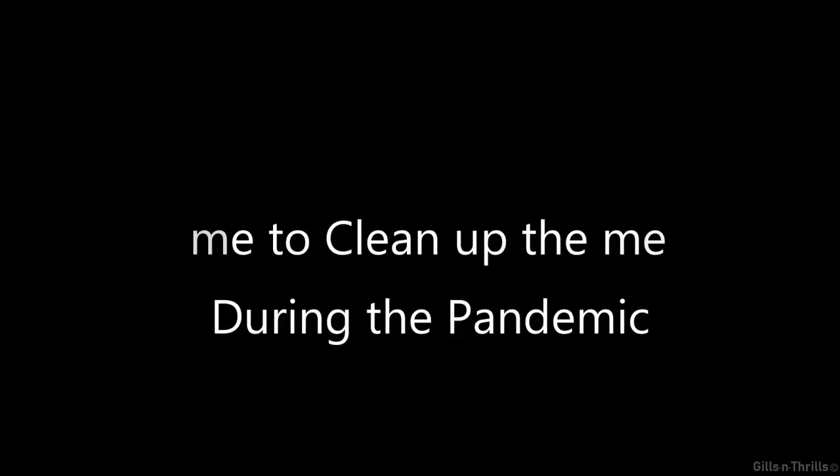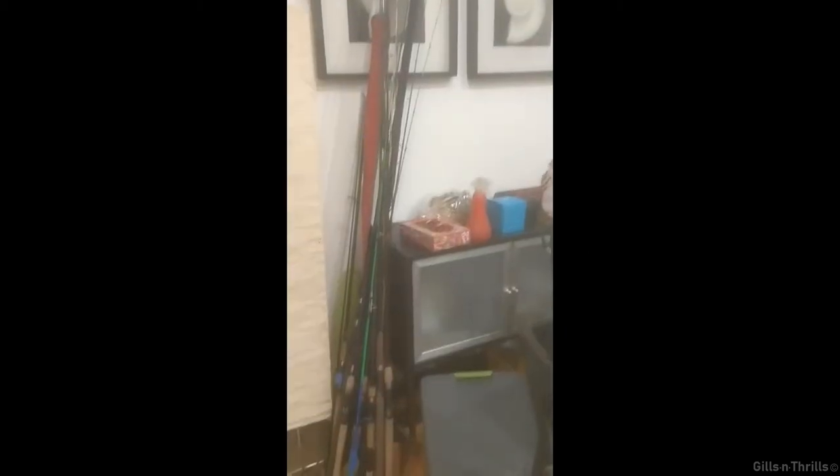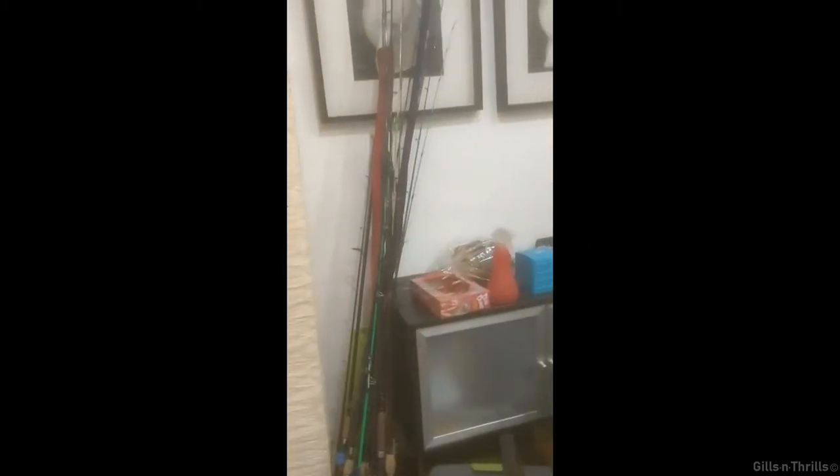Hi everyone, welcome. I must confess I got a really messy rod storage problem and it's time for me to clean up during this pandemic. Here's my pile of rods and it's building up.